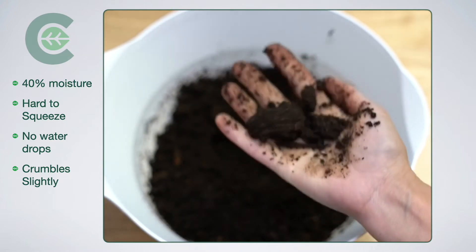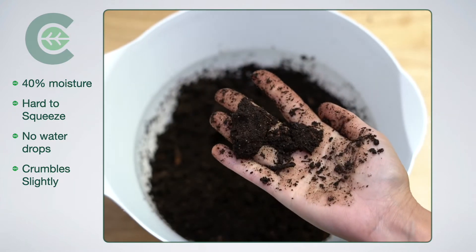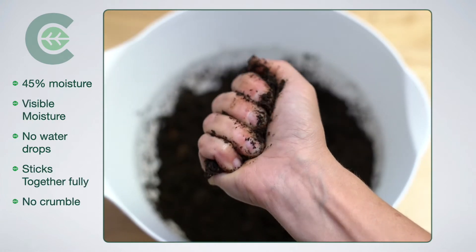This one's 40%. Hard to squeeze, no drops of water. It does kind of clump together, but it crumbles slightly on bounce.